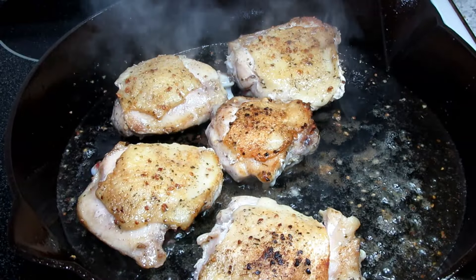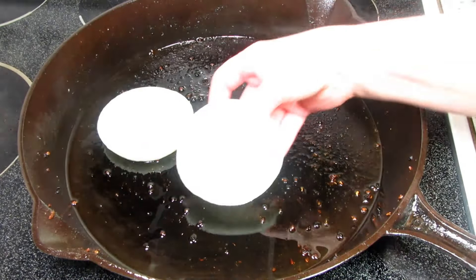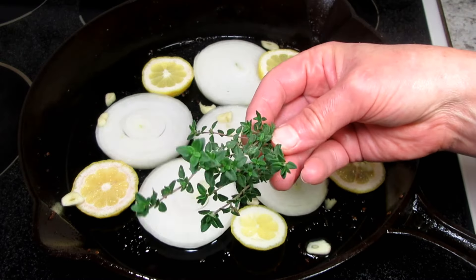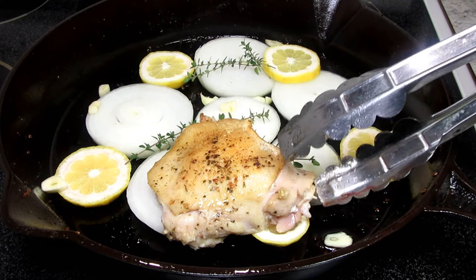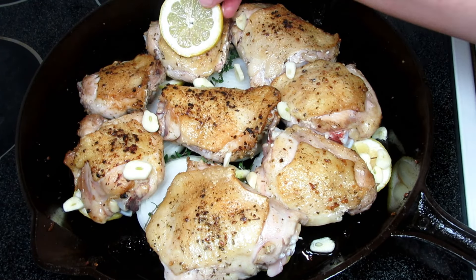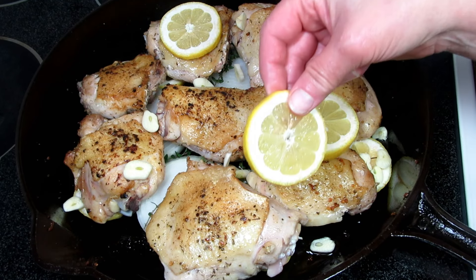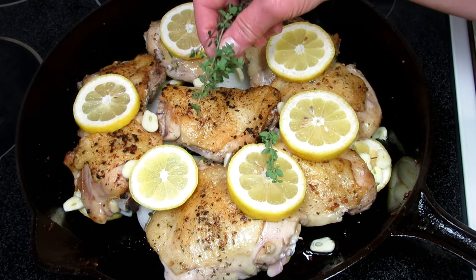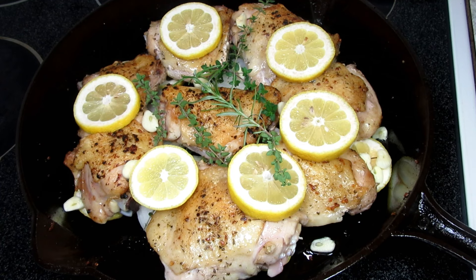Once I have the chicken browned on both sides I'm turning off my heat and removing the chicken from the pan. I have my oven preheating to 400 degrees Fahrenheit. I sliced one large onion into quarter-inch slices and I'm placing them on the bottom. This is one sliced lemon and I have a couple cloves of sliced garlic. For more flavor I have several sprigs of fresh thyme. I'm putting the chicken thighs back into the pan, placing them on top of the onion and lemon slices. Adding two more cloves of sliced garlic, another sliced lemon and a few more sprigs of thyme, and finally a sprig of rosemary. The ingredients are few but all with unique and powerful flavors. The chicken is going into a preheated 400 degree Fahrenheit oven for 30 to 40 minutes or until the internal temp reaches 165 to 175 degrees.